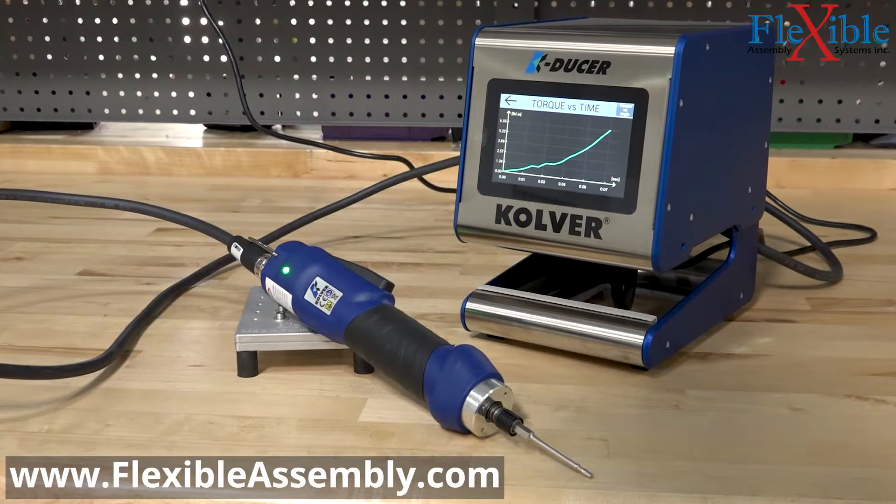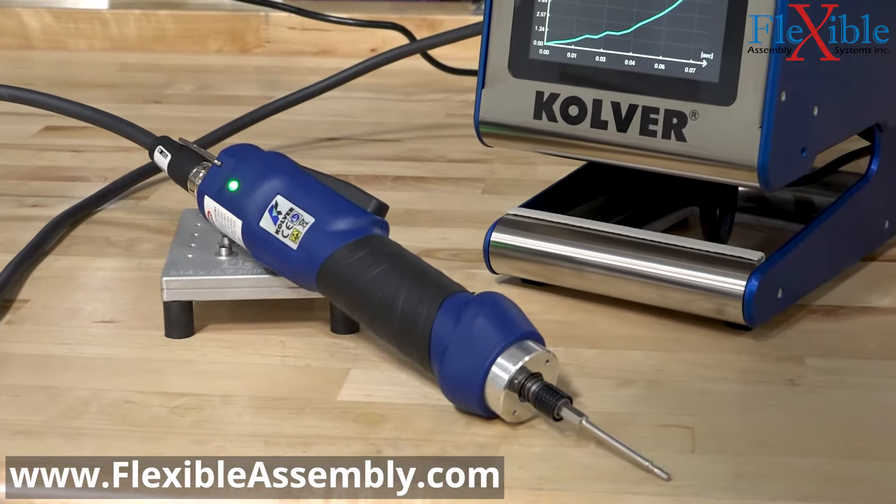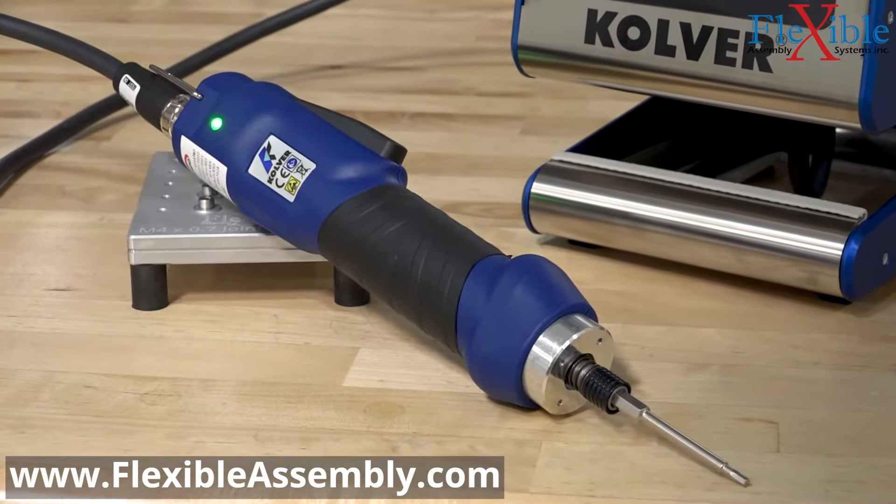Check out the available tools and more at FlexibleAssembly.com, and be sure to subscribe for more product videos and tutorials in the future.